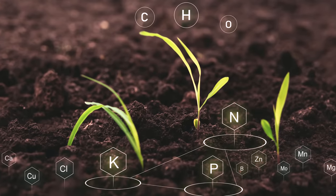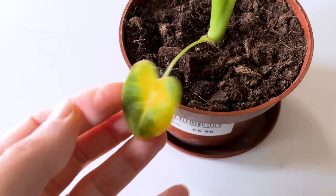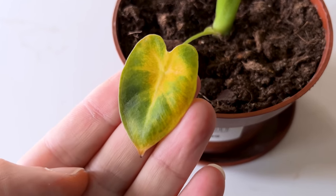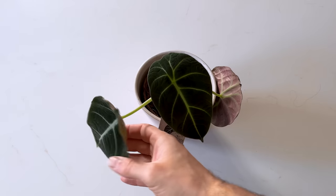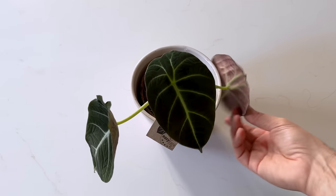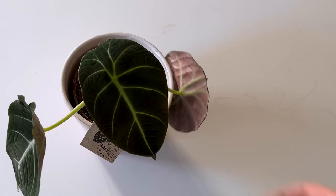Alocasias are very nutrient hungry plants, something I'll come back to in detail shortly, and they need lots of nutrients to push out new leaves. But juvenile alocasias aren't able to access the nutrients they need because they are too small, so whenever they push out a new leaf they shed the oldest, smallest leaf to preserve energy for new growth. The alocasia black velvet is a dwarf variety and this unique growth pattern is most apparent on this plant. I've had my black velvet for about a year — every time it pushes out a new leaf the oldest one turns brown and dies back.